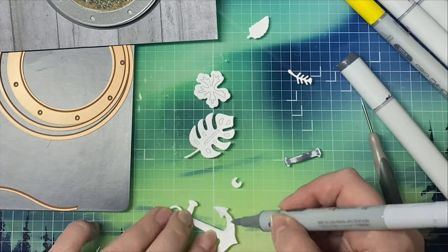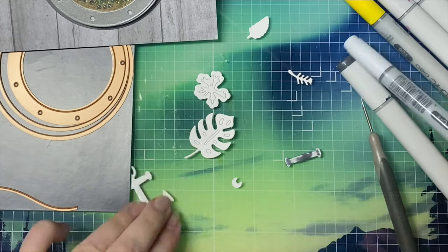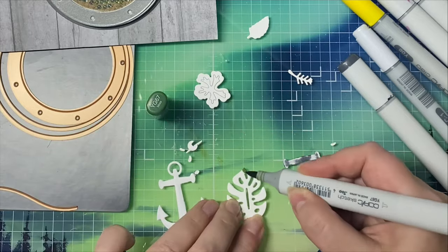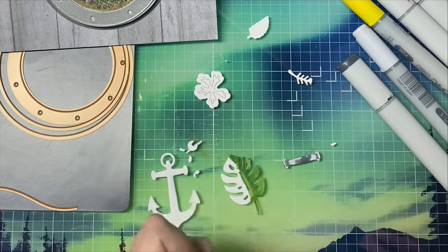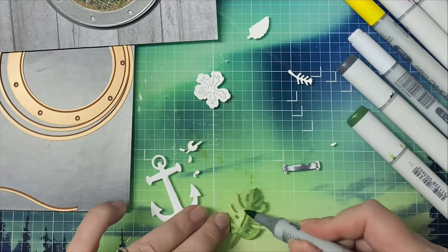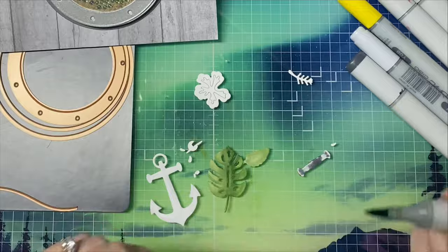I'm coloring the anchor using some cool grays, C7 and C1, and then I'm using the same greens for the tropical leaves. For the flower I'm using RV17 and RV19, and then for the little piece in the center of the flower I used Y08.